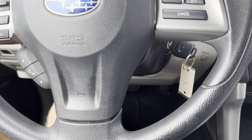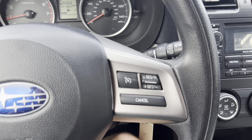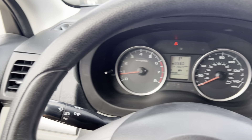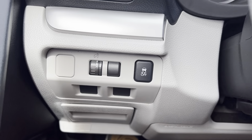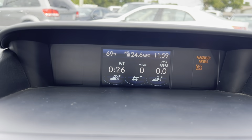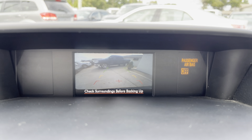We're gonna go ahead and hop in here and take a closer look. So on the steering wheel here we do have some controls on either side. Taking a look up on the dash, we've got 141,964 on the miles there. Moving on to the center here, we've got your stereo system and then this cool little digital screen up here as well — it gives you your fuel economy and such, and it also functions as a backup camera if we put it in reverse.